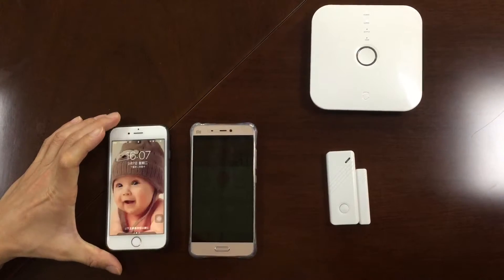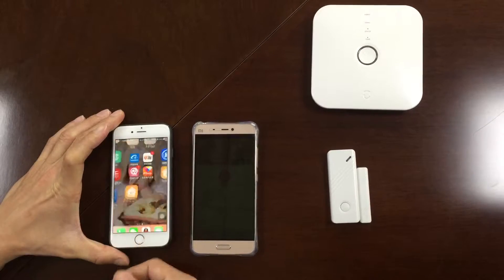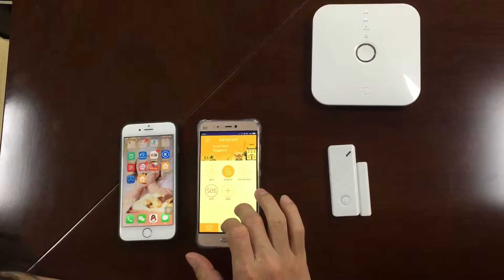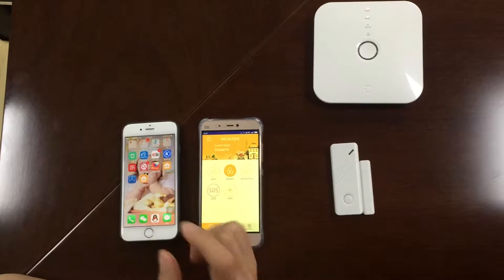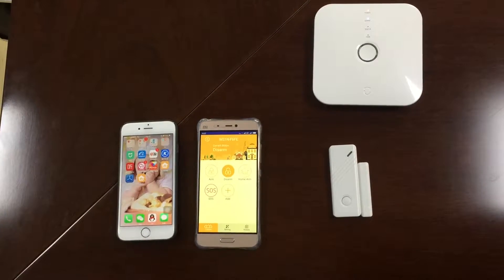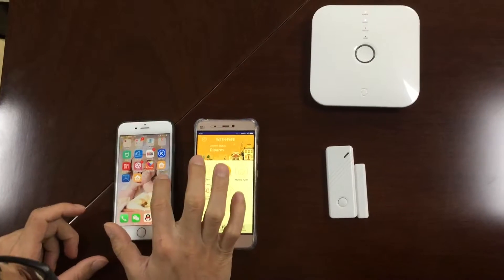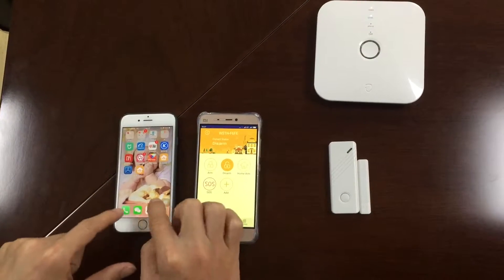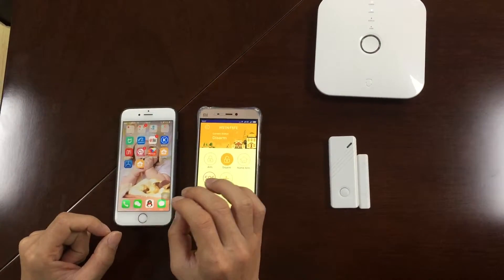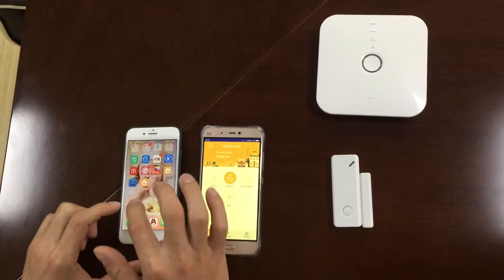Okay, right here — the panel and the door sensor. This is the Angel app, and this iPhone 6 I use for testing. I installed two apps: one is the x-ohm, and the other is the x-ohm DK. This one is not ready yet, but I already asked my engineer to install it on my iPhone first to test.